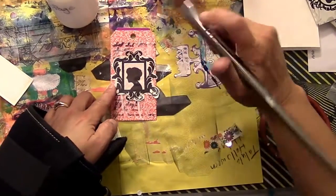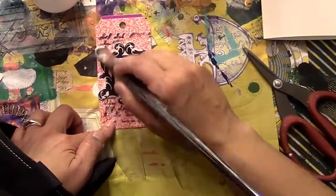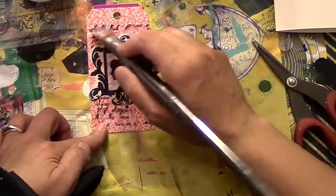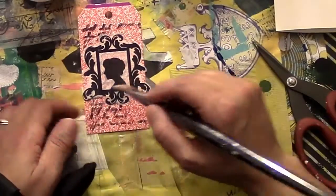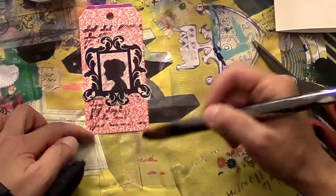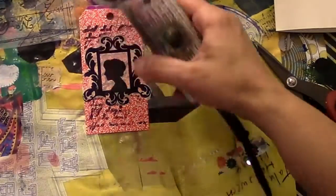I'm making sure it goes on nice. You can see my lovely sling in the picture — I was still having to use my sling for my shoulder after shoulder surgery. Now it's been two weeks since I did this video and I'm out of the sling for short periods of time, which is good. I'm getting there slowly but surely. So I've glued that down.